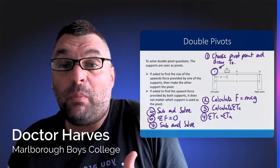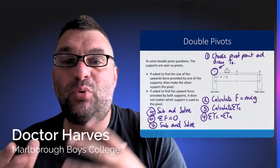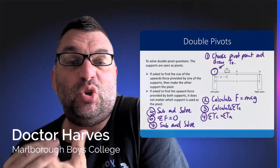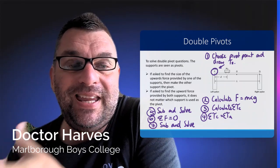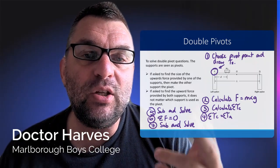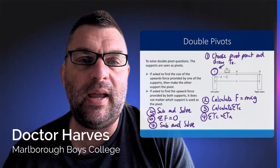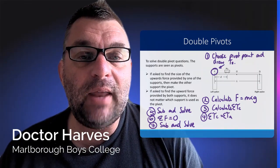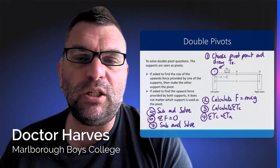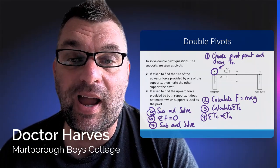The most complicated problem to solve in Level 2 mechanics is the problem with double pivots. It's usually a bridge problem with some sort of mass on the bridge, and you've got to work out the forces generated. The first thing you have to do is choose a pivot point — I've chosen point P on our diagram here — and then draw the associated torques from that. That would be the mass times the distance, and also the centre of mass O and the mass of the bridge, because you'll be given that in the problem as well. Remember to use the centre of mass. Then calculate the forces using force equals mass times the acceleration due to gravity, 9.81 metres per second squared, and calculate the clockwise torques acting on point P.